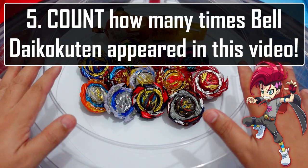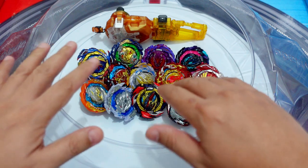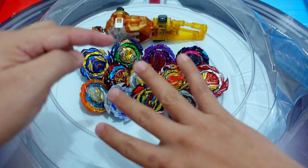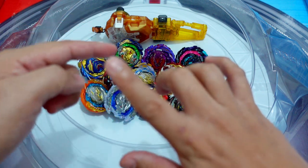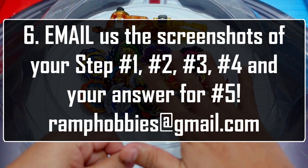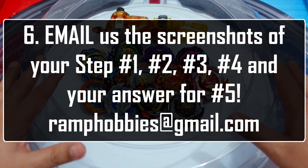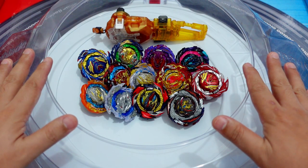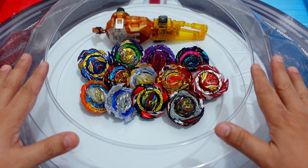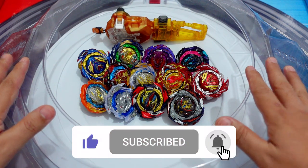Step 3 is to subscribe to our channel and hit the notification bell so you'll be notified for our latest videos. Step 4 is to share this video on Facebook, Instagram, or Twitter, and make sure to put 'Rampabby's Beyblade Giveaway' in your caption. Step 5 is to count how many times Bel Daicocotent appeared in this video from start to end. Step 6 is to email us the screenshots of steps 1, 2, 3, and 4, and your answer for step 5, to rampabbys@gmail.com. Thank you to HaviDG for sponsoring this product and the giveaway. Thank you guys for watching — you are awesome. Bye-bye!